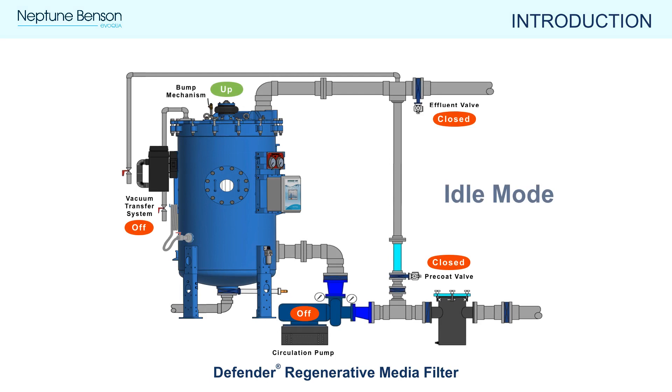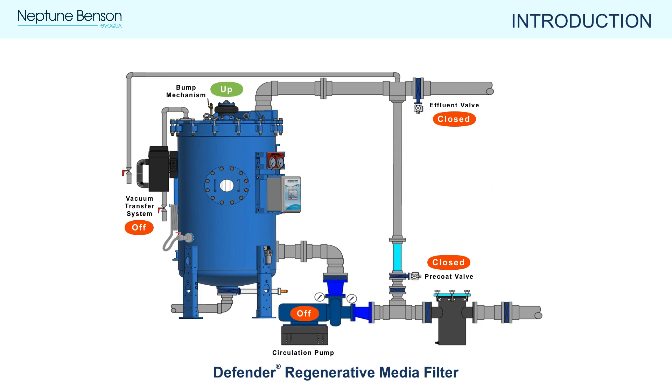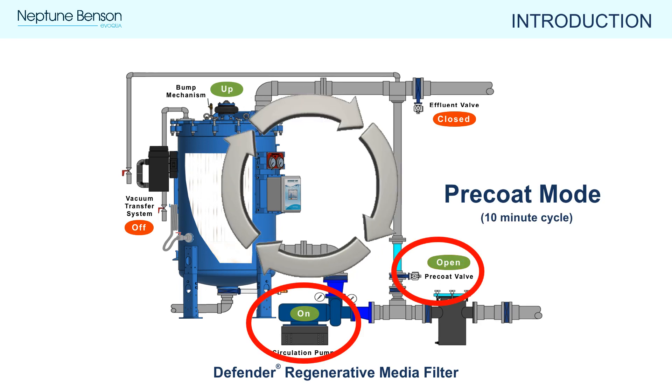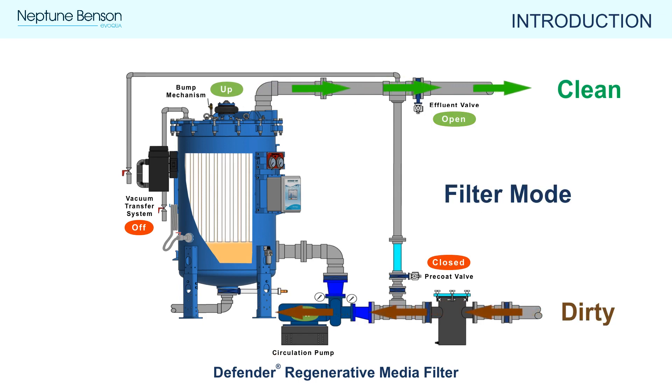Idle mode is when the recirculation pump is off, the pneumatically actuated valves are closed, and no water is flowing through the system. Note that every time the Defender RMF is started, it will go through a 10-minute precoat cycle, which we will cover later. Filter mode is considered typical operation following a precoat cycle — the system is filtering and recirculating clean water back to the pool.